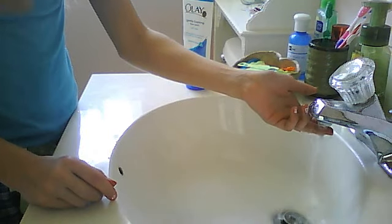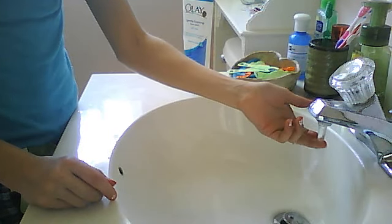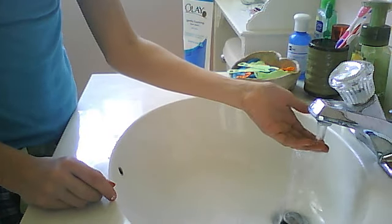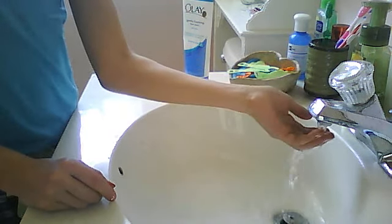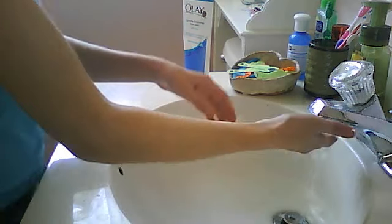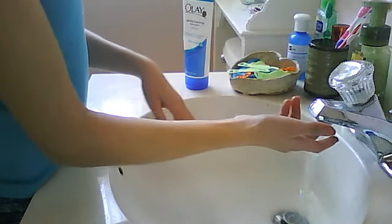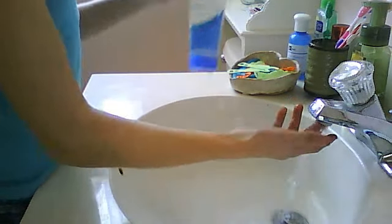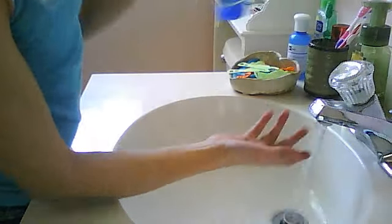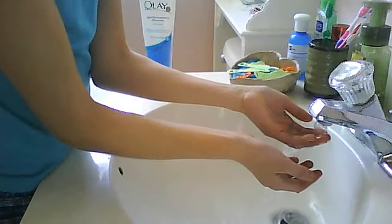I'm going to do my hair. This is a way — gentle to me. So I'm just going to do my regular routine every day.